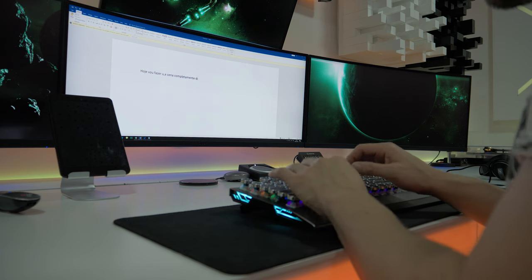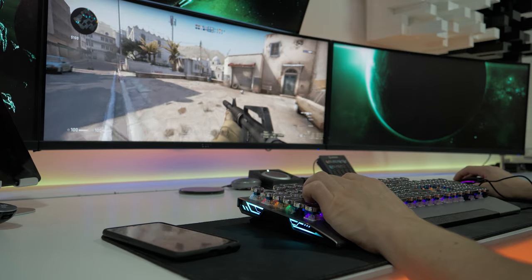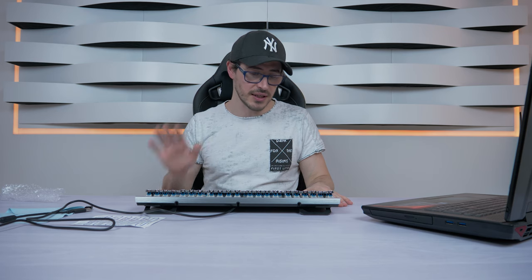I would recommend this keyboard without any problems to people who do content creation, write a lot, or play casually — not as a professional. But remember, you have to like this type of retro keyboard because it has a really different visual. As I said, you will love it or hate it. For me, I love it and it was easy to adapt. I would not recommend it if you are a serious professional gamer — I'd keep a normal square-key keyboard for that. But overall, this keyboard is really really nice.